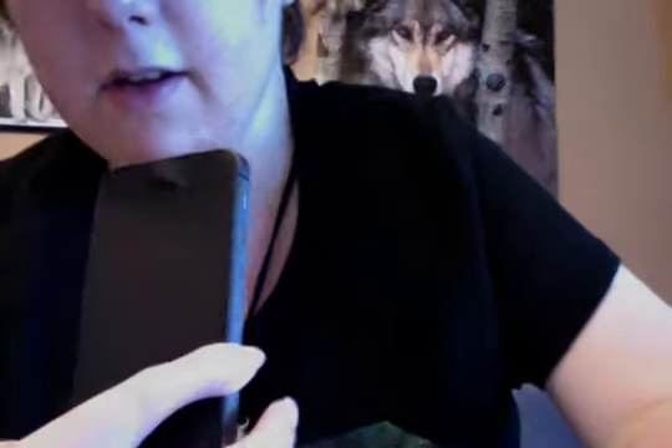Let's close this box up. Please, guys, no negative or rude comments about my hands — it's a physical disability I have. It's not contagious or anything; I was just born that way, it's not my fault. So please no negative comments.